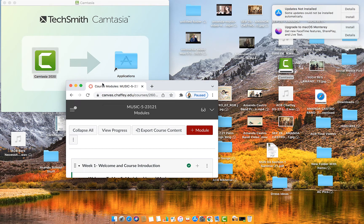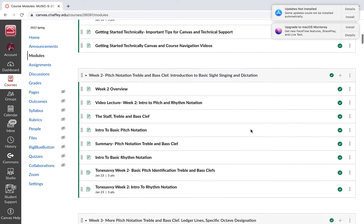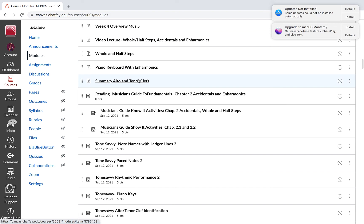Okay everybody. So this is one of your video lectures for this week. As we are looking here into week four, we're going to talk about the alto and tenor clefs.